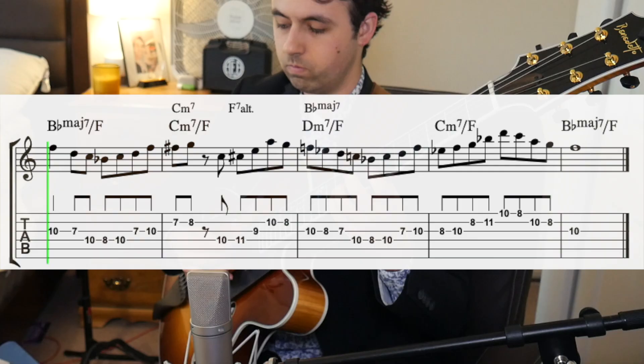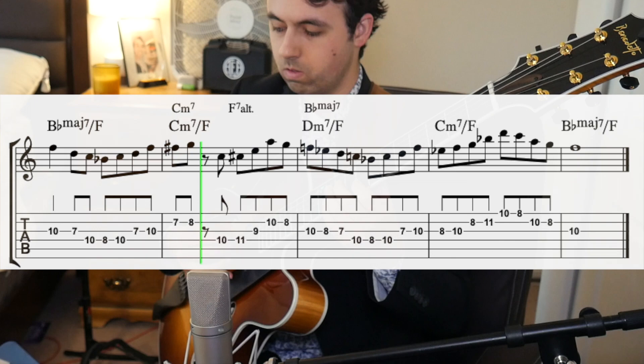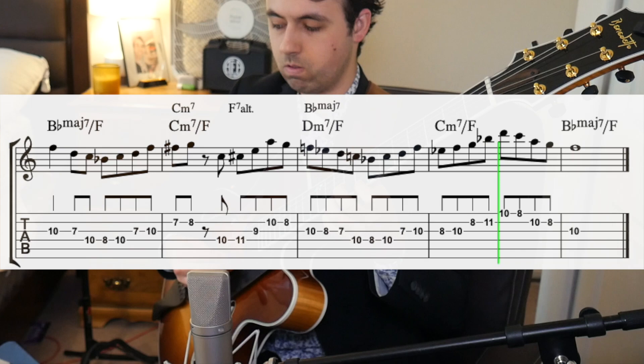So our last lick is from his solo over his original tune, 'This I Dig of You,' and sounds like this. So there's a lot in this lick to unpack. First off, he is implying other chords over a pretty much static Bb major vamp.